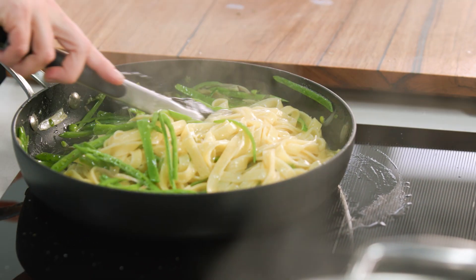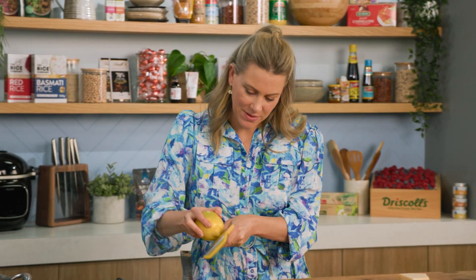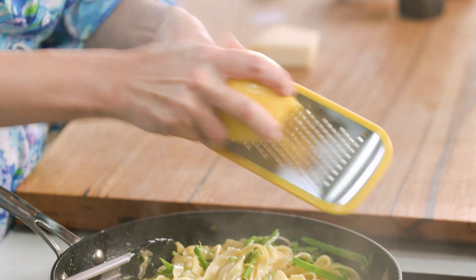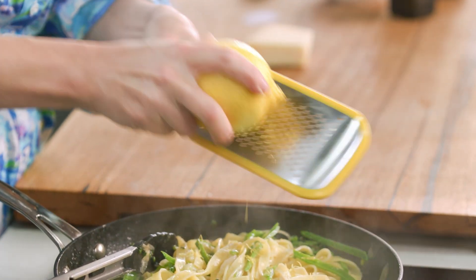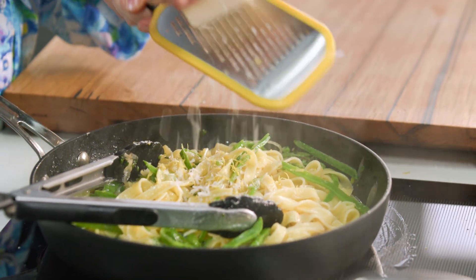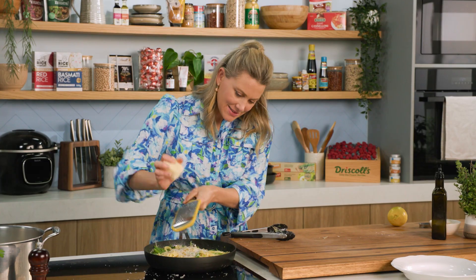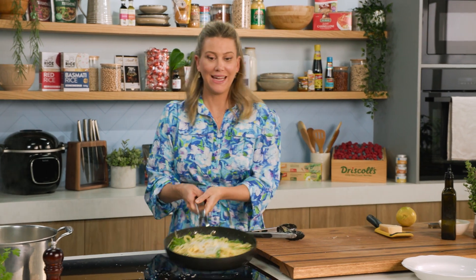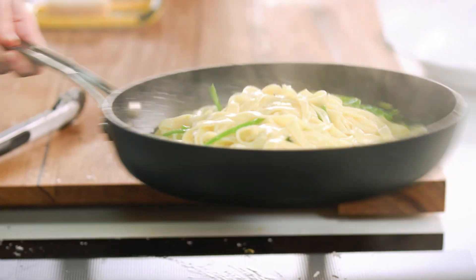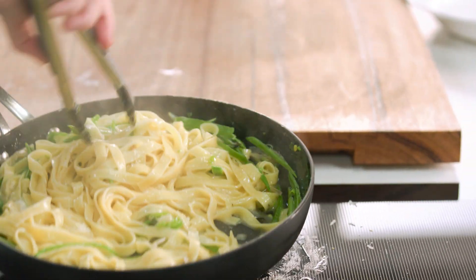I love those speckles of green from our slivers of snow peas. To this we'll add the zest of some lemon — you want to leave the lemon to the last minute to really get that gorgeous, intense fresh flavour from it. Some parmesan — a good grating over the top. We'll give that a final toss, just to really agitate the pan and allow that sauce to come together.